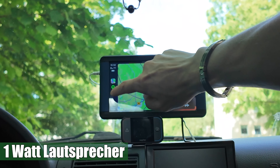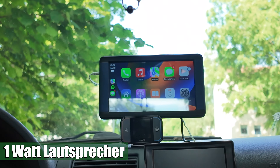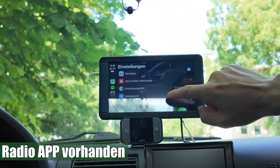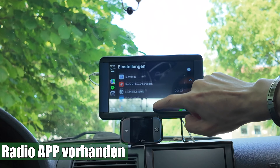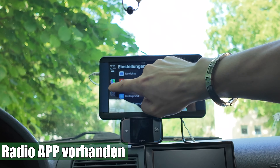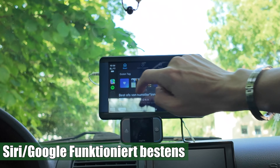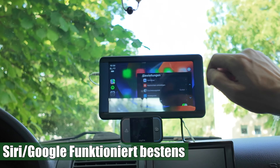Also ihr habt es gehört, das klang wirklich schlimm. Ich habe euch da was angetan, es tut mir total leid. Und ich hoffe, dass ich das nicht stumm schalten musste wegen der GEMA. Wenn ihr jetzt nichts gehört habt und es stumm war, dann seht es mir bitte nach – dann war das GEMAs Schuld, weil ich musste das leider stumm schalten.